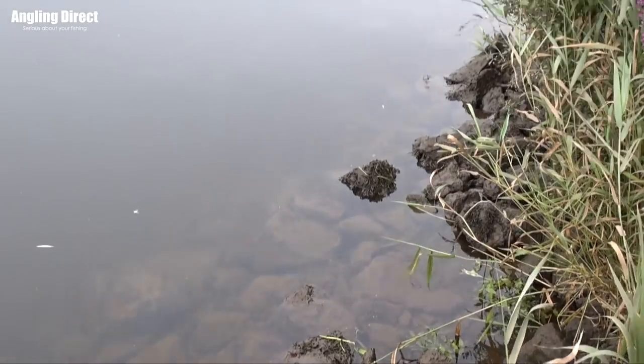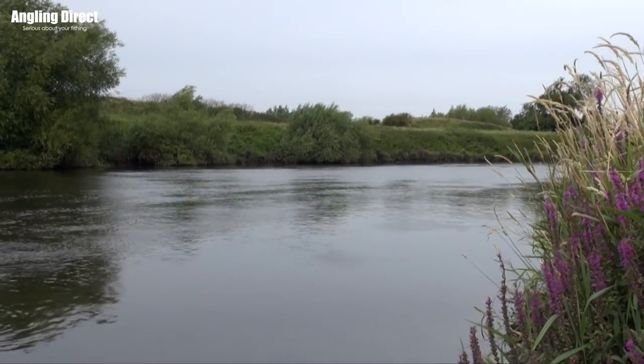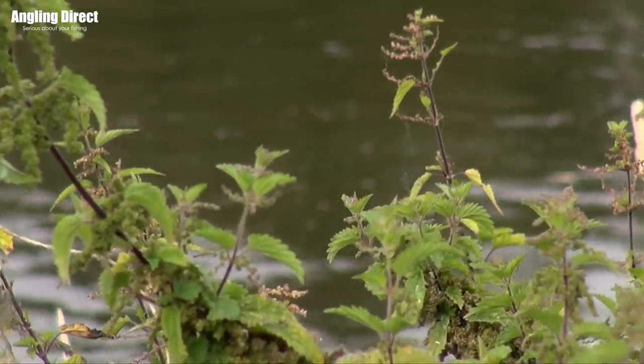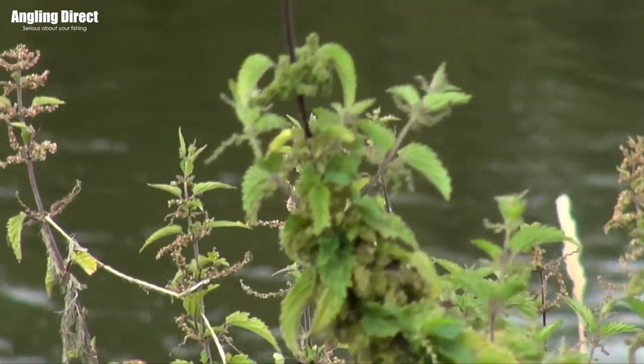It's a mile away from the barbel fishing that we used to have at home but sadly we haven't got it anymore, so this is our option. Any type of fishing really comes down to location. It can be quite intimidating if you've never been here. There's something in the region of about 300 pegs along these few miles of river, so there's quite a bit to go at.